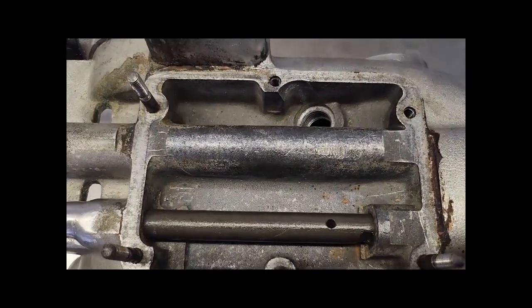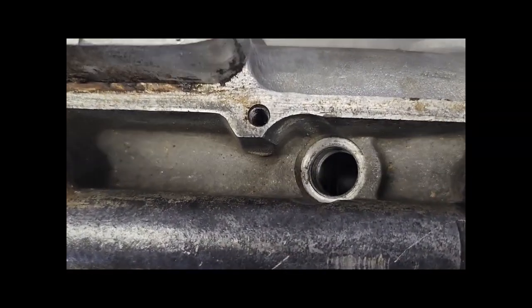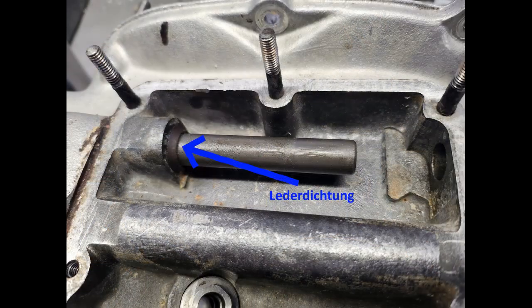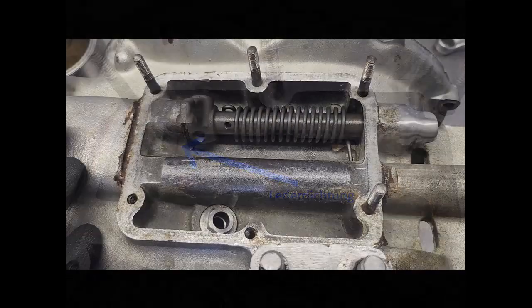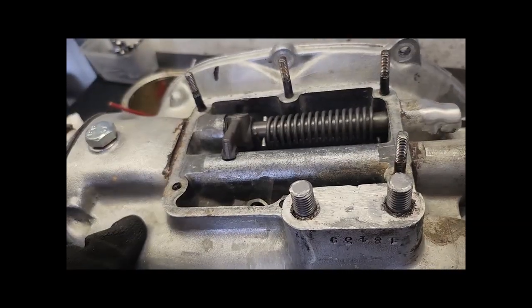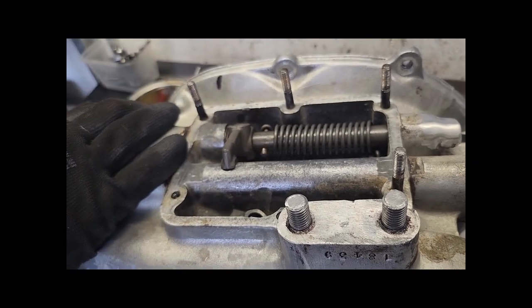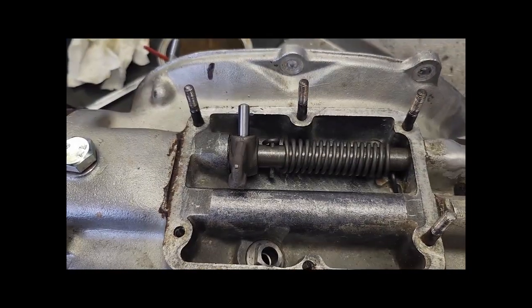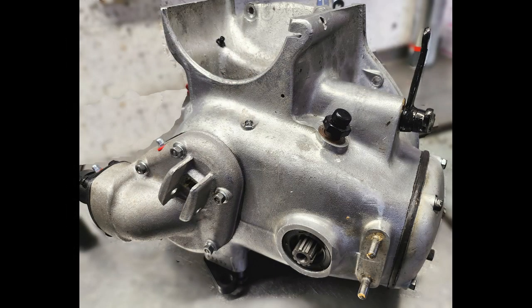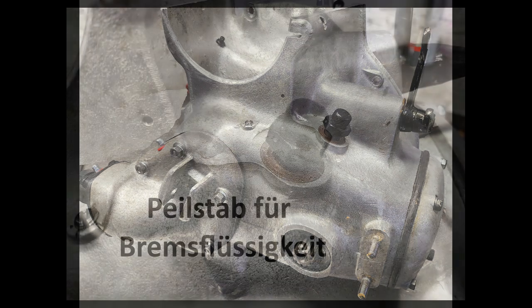Von unten setzen wir als Erstes das Durchgangsrohr für die Bremsflüssigkeit ein — da muss auch eine Dichtung zwischen. Das geht nur mit 14, muss abgedreht sein. Hier kommt eine Lederdichtung — das ist ganz wichtig, keine andere Dichtung, denn die wird hinten mit der Schraube gespannt. Jetzt Feder einsetzen mit dem Stift und einmal drehen, und erst jetzt kommt der Keil rein für den Hebel vom Bremshebel.